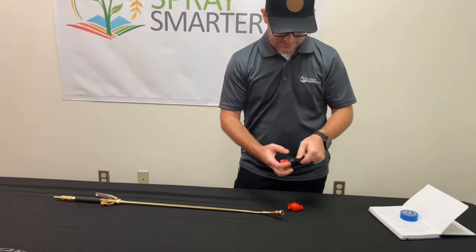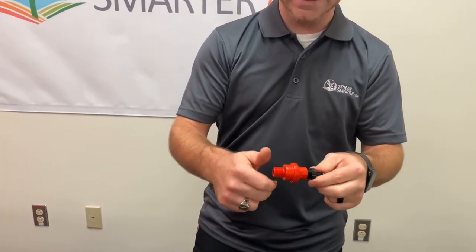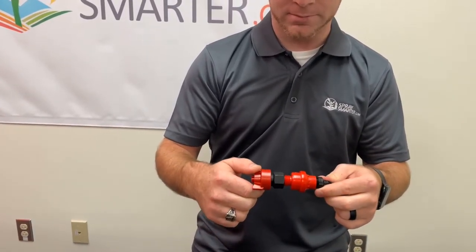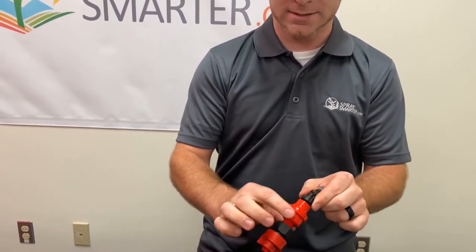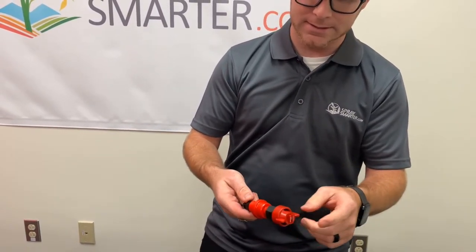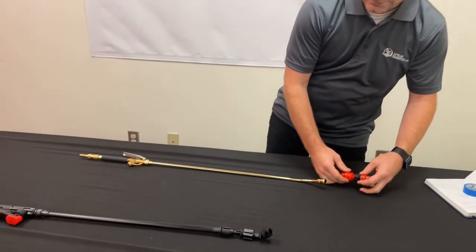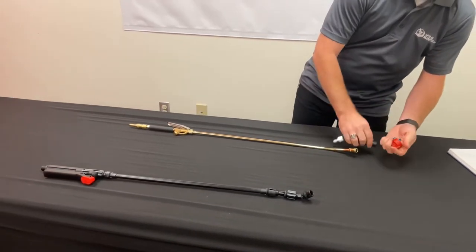Here's another option: if you want to thread the CF valve on here, this is an ultra-low, half-gallon-per-minute valve that will stop dripping. So if you're spraying in the yard and you don't want the end of the spray wand to drip, this will stop that from happening. Then you have the spray wand that I have here.